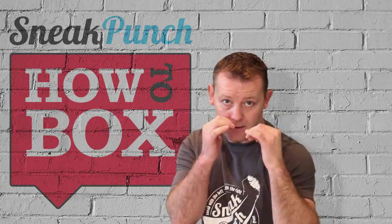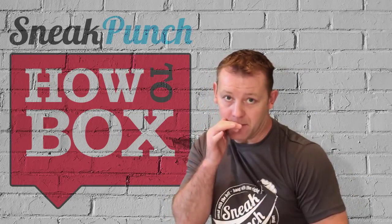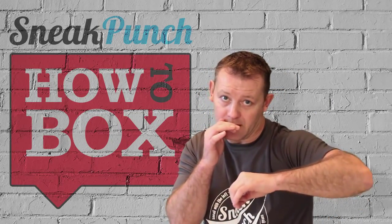Jab and back. Jab and back from the low, and jab and back. So there's definitely a no-no to bring your elbow out.